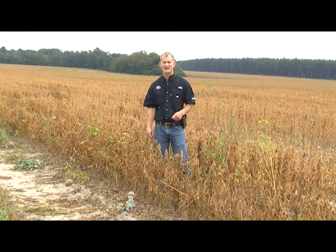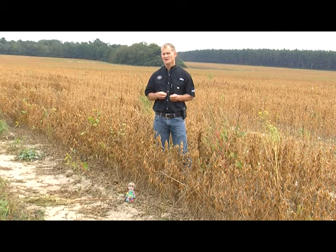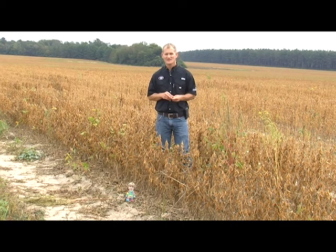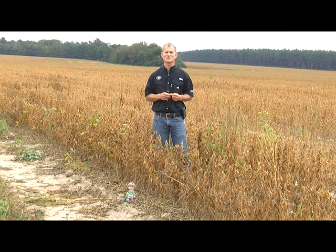You might wonder why I'm standing out here in a drying-down field of soybeans. It is fall — we're getting into harvest season — and I just wanted to mention to everybody: as farmers get out here and gather their crops, combining soybeans, digging and picking peanuts, picking cotton and moving modules around, be mindful that all this big heavy equipment is wide and it is slow. They look like they're moving pretty good but they're moving pretty slow, so when you see that orange triangle on the back of a piece of farm equipment, it means slow-moving farm equipment.